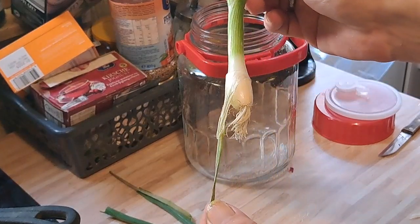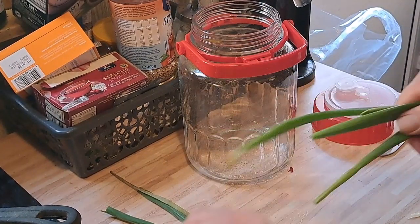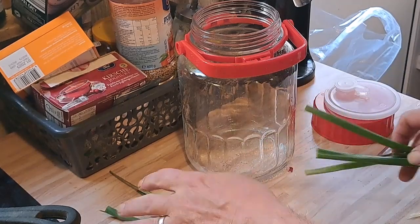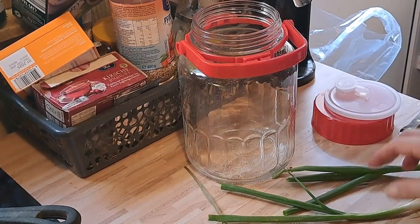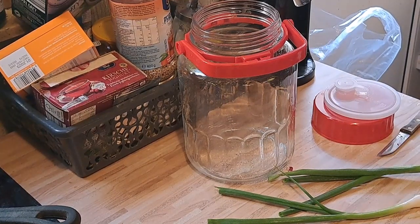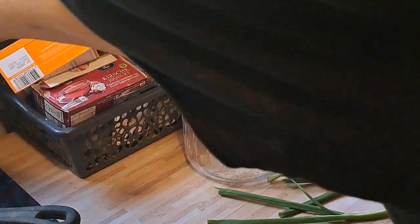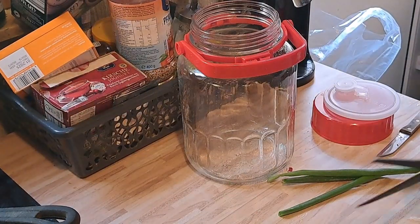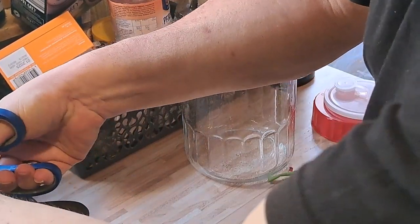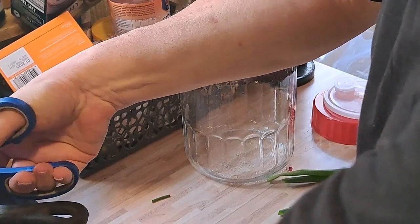Nur hier abziehen – das Gammlige ist weg, die Spitzen wegknipsen. Dann braucht ihr das nicht wegwerfen – muss ja nicht immer alles weggeworfen werden. Wegwerfen oder nicht benutzen, das kann doch jeder. Da brauchen wir uns nicht für anzustrengen. Das tue ich jetzt hier noch in das heiße Wasser mit rein – dann sind gleich auch die Keime abgetötet.